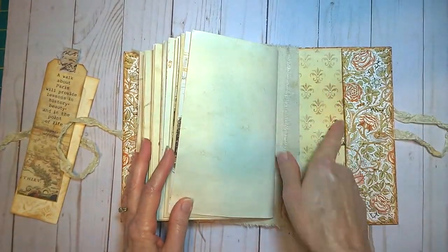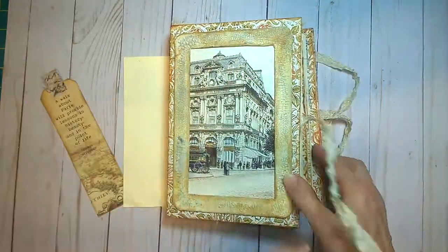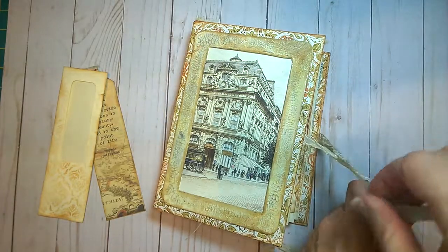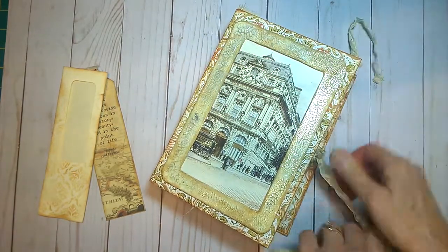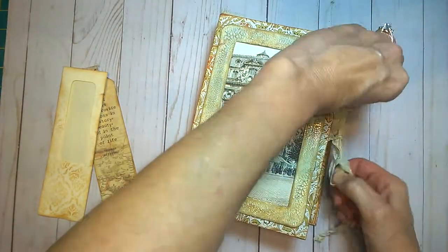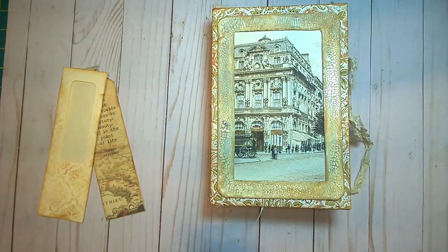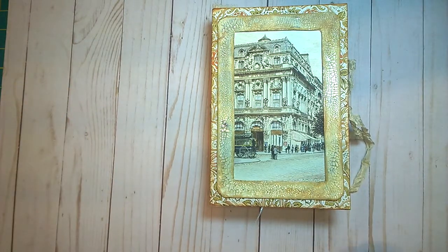There's another pocket here at the back, so that is the tour of this project. It was such a pleasure to work with these prints. I hope you'll go check out Caroline's shop and see all the other things she offers. Thank you so much for viewing — this will be available in my Etsy shop if you're interested, and we'll see you next time. Bye!